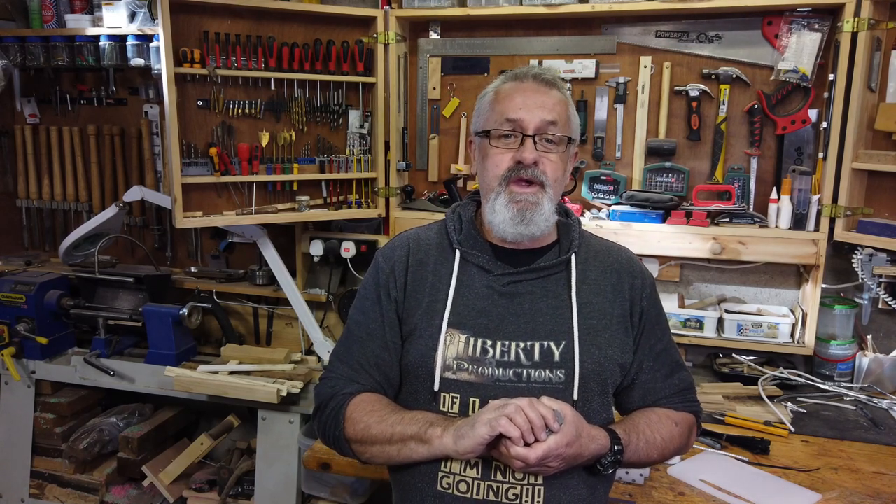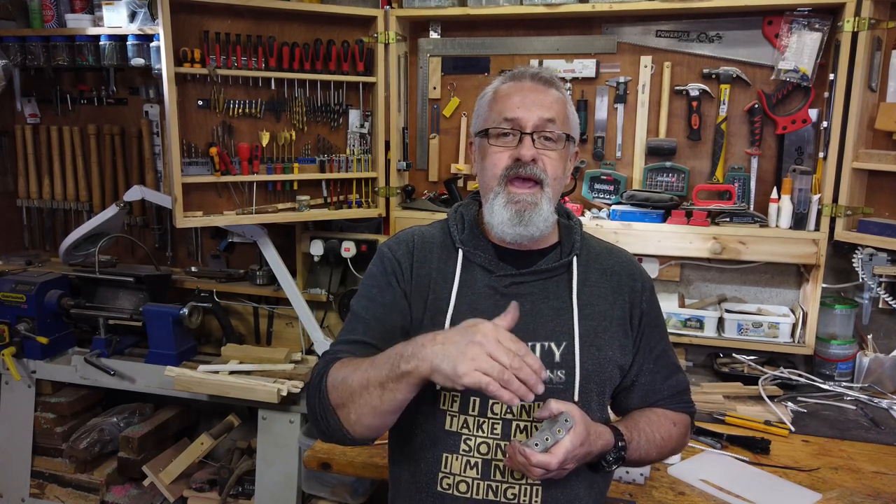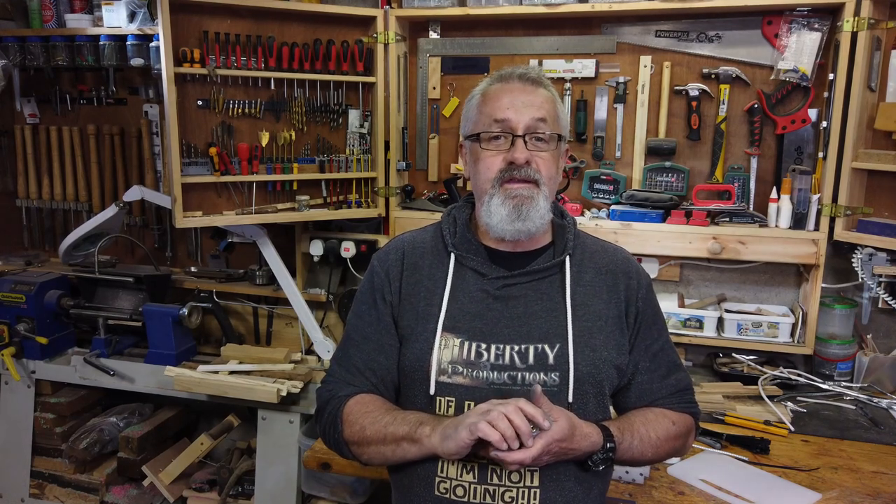And that brings me to the admin side of YouTube videos. Please subscribe to my channel. If you enjoyed this video, give us a thumbs up. If you have any comments or questions, let me have them in the comment section below. Don't forget to hit the notification bell for more videos like this. And until the next time — happy coax casting and pen turning.